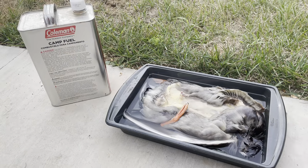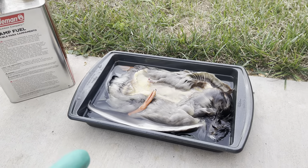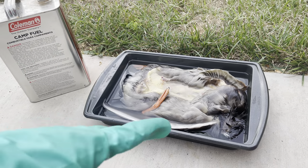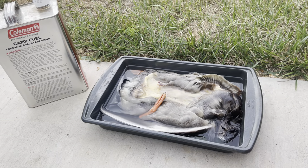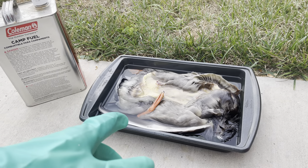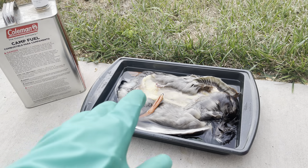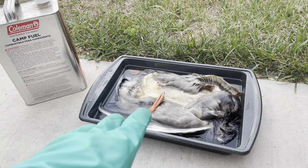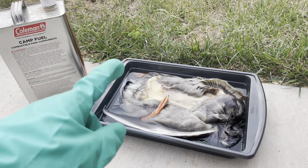Now we're going to gas it. I use Coleman camp fuel or white gas — you can pick it up at Walmart. I put the duck in a pan, cover it up, and wearing rubber gloves I keep working and mixing it, making sure the gas gets up in the feathers. It helps the drying process — blowing it out with camp fuel instead of just water probably cuts drying time in half. If you smoke, do not smoke after doing this because your bird will burst into flames. Keep all lighters, sparks, and anything like that away from your bird.